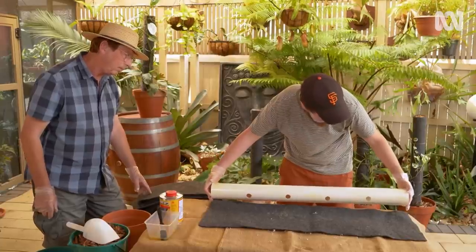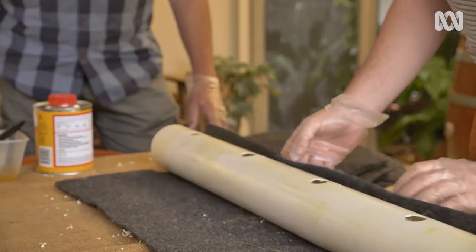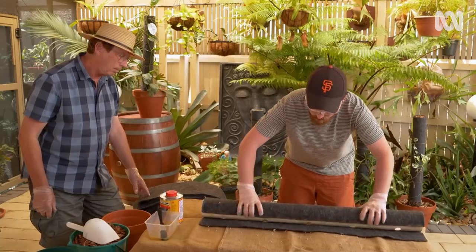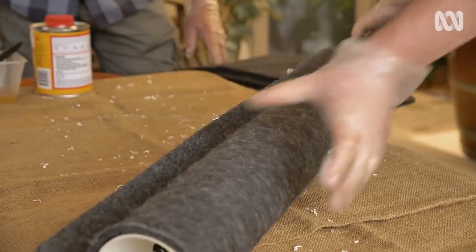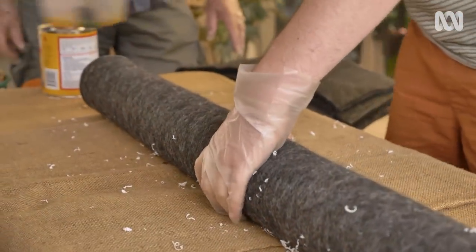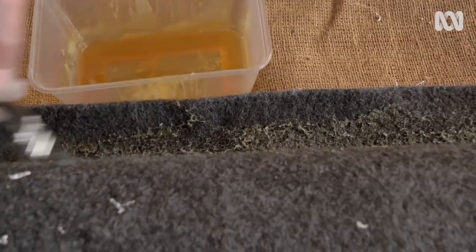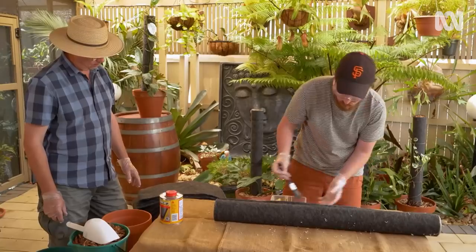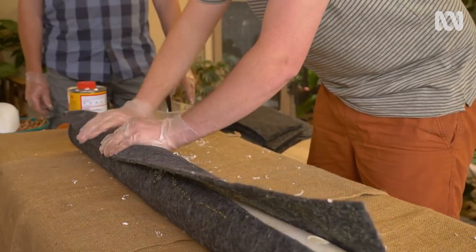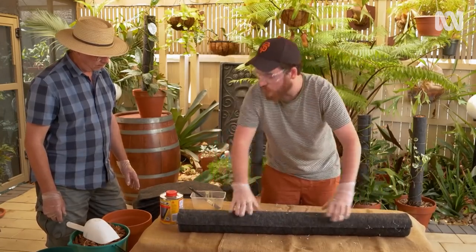Once the glue's on and it's tacked up a little bit, just try and line it up square, then roll it up nice and tight. Once you get to the end, it's always a good idea to put a little bit on the seam, unless you want to chop that off. And that's how you do it.